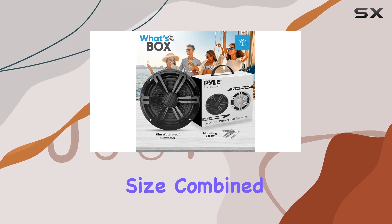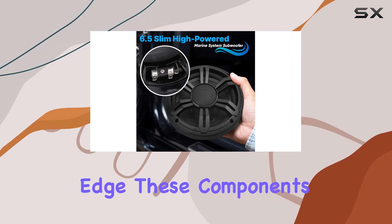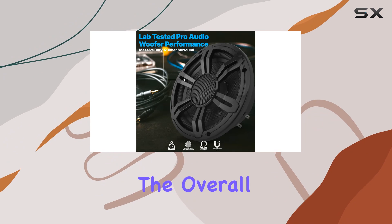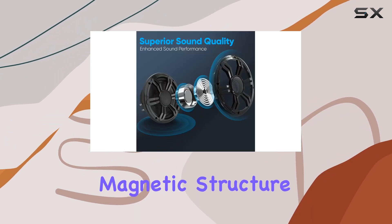What sets this subwoofer apart is its impressive 20-ounce magnet size, combined with a high-quality polypropylene cone and rubber edge. These components work together to deliver powerful and deep bass that enhances the overall audio experience.